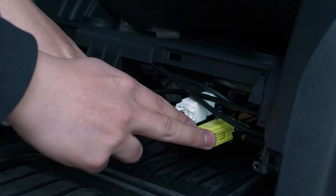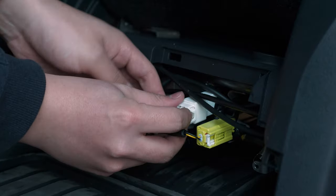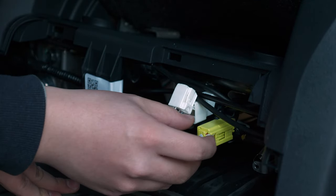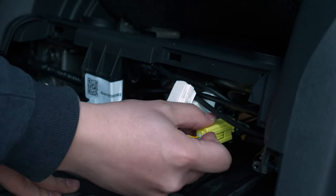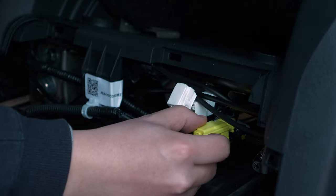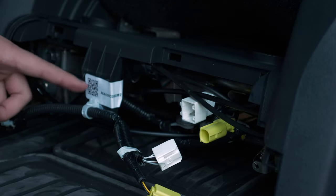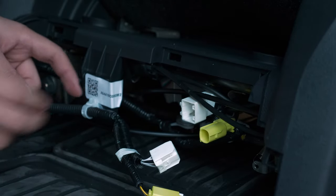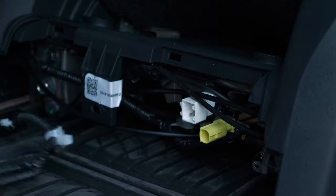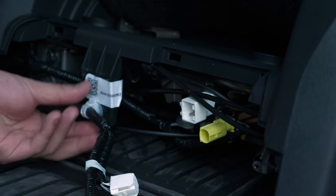Now we need to disconnect the two connectors for the airbag. For the white one, press down on the little lever and pull it out. For the yellow one, there is also a white lever — push that and the yellow outer part of the connector pulls out a little bit. Pull down on that white lever once again and it disconnects. Over here we have a cable management clip — pull that and it comes off nice and easy without damage. You can reuse it by just inserting it back in.